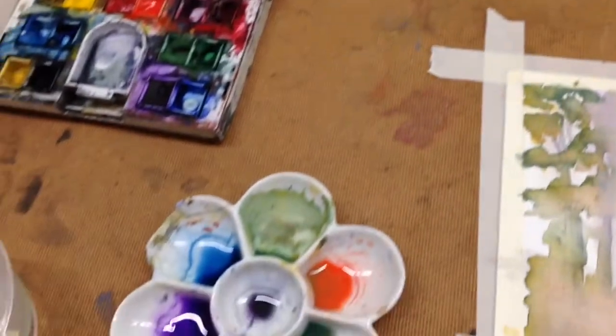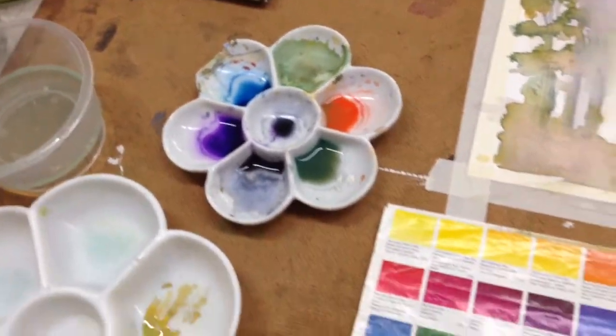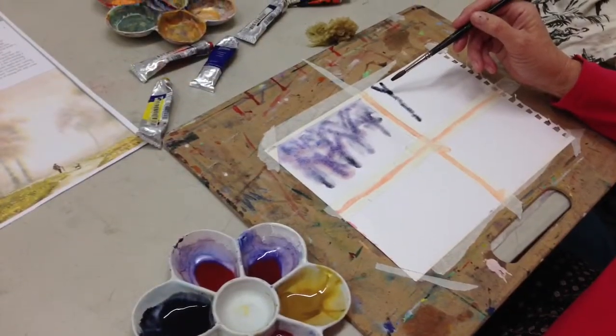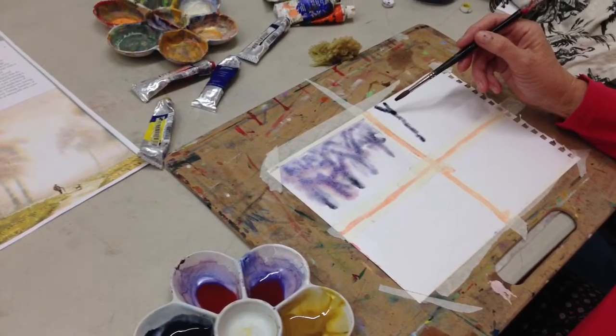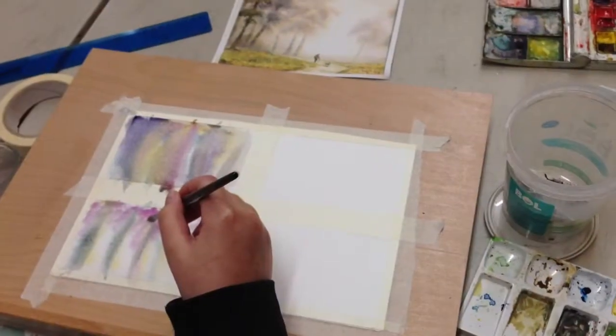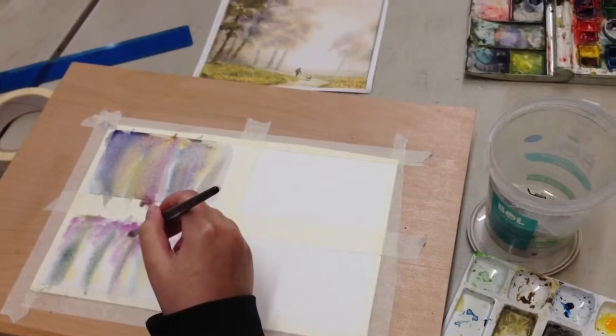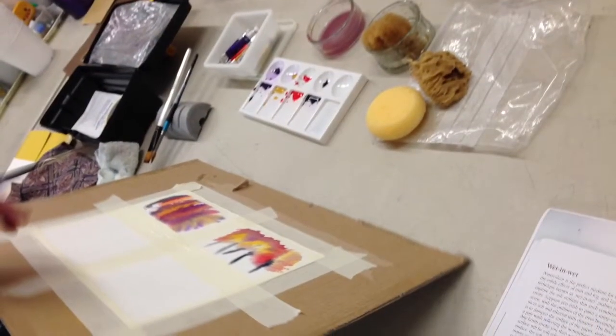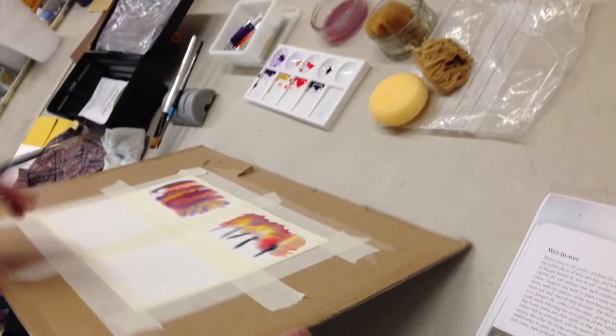Here are the materials that you'll require for this misty morning watercolour: a palette, sable brushes. Wet in wet is a beautiful technique, and artist sponges can be used beautifully for this effect.